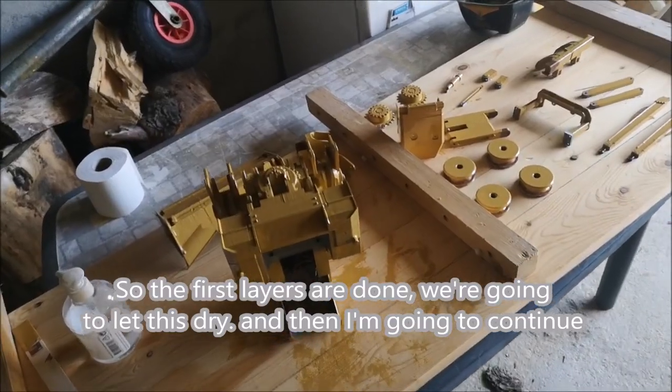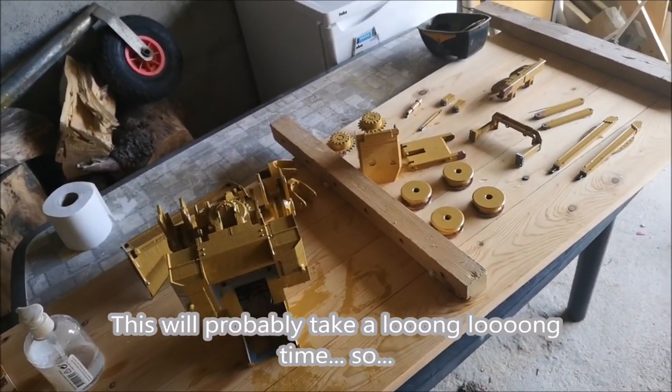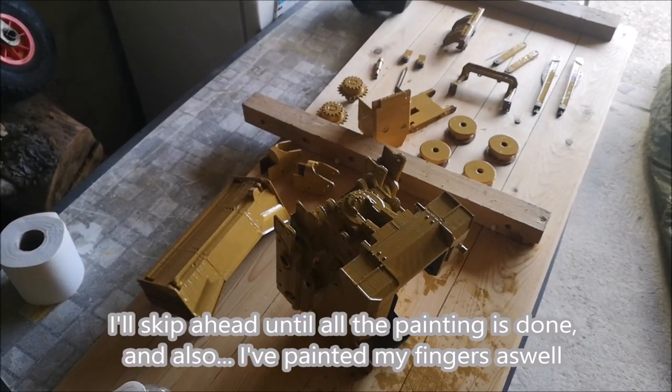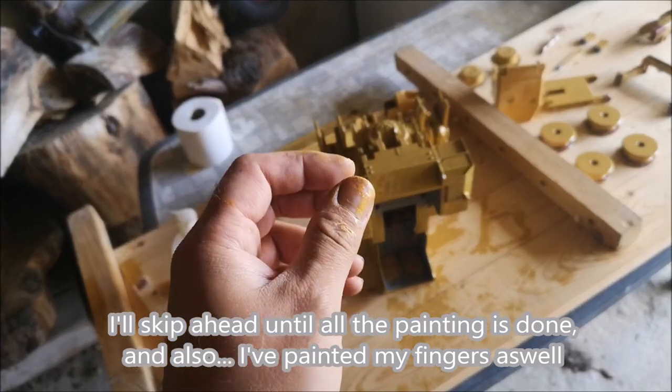The first layers are done. We're going to let this dry and then I'm going to continue. This will probably take a long long time, so I'll skip ahead until all the painting is done — and I've painted my fingers as well.